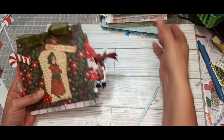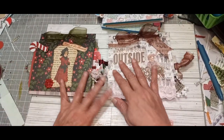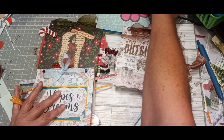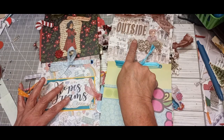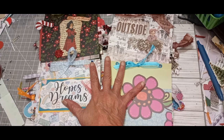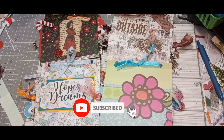And those are the four take-along journal kits that I have in my Etsy shop. I hope you like these. If you're interested in making them for yourself, I have a tutorial that shows how to make this one. Give them a try — they're so much fun to make. They're in my Etsy shop; I've got the link for that below. Thanks for joining me today. Please like and subscribe, and I will see you next time. Bye!